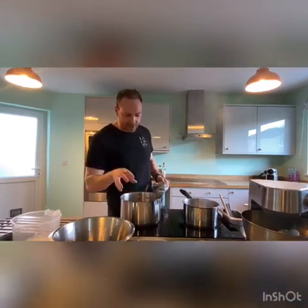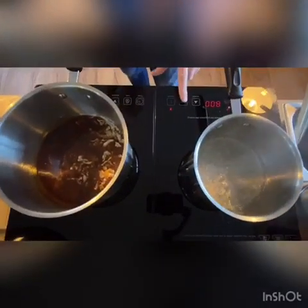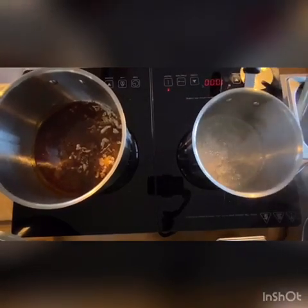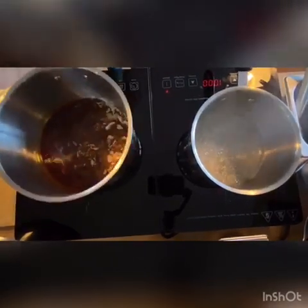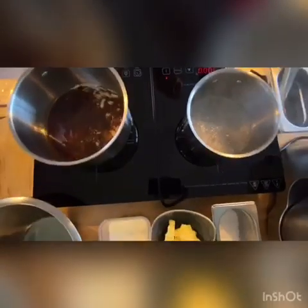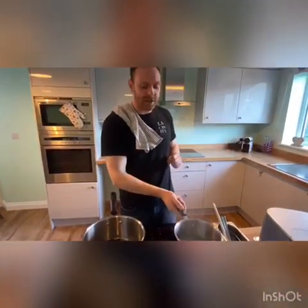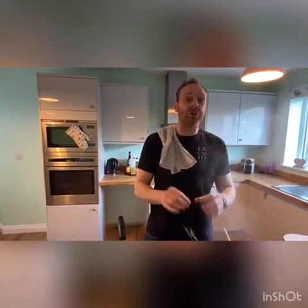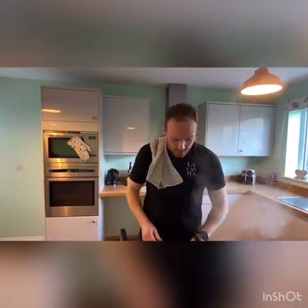The caramel is almost there and so is the stock syrup. If you have a sugar thermometer, take the stock syrup to between 115 and 121 degrees. Without one, you can judge it by the bubbles — as it gets hotter the bubbles get smaller and tighter. We don't want the stock syrup to colour; if your caramel starts to colour you've gone too hot and if you pour it onto the eggs they'll scramble.